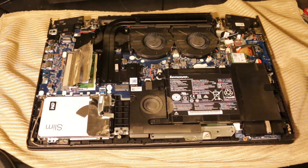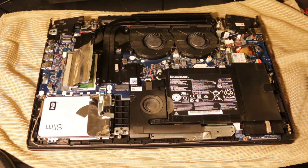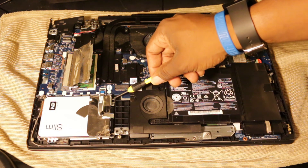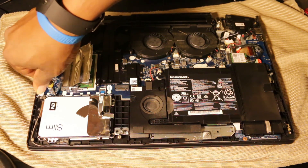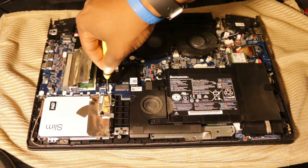We're going to swap it out, but first we need to remove the housing bracket that holds the hard drive in. It has four screws keeping the housing bracket in the laptop — one here, one here, one here, and one on the other side. We're going to unscrew these four screws to get the bracket out.